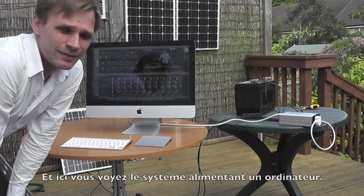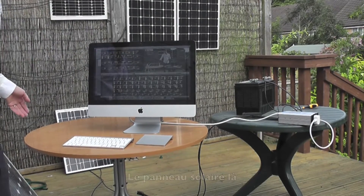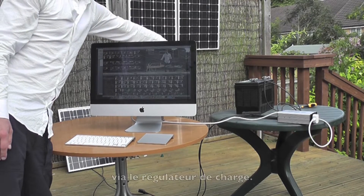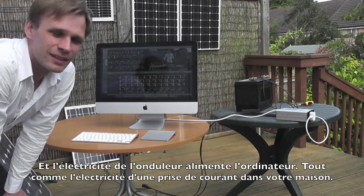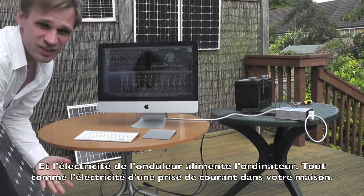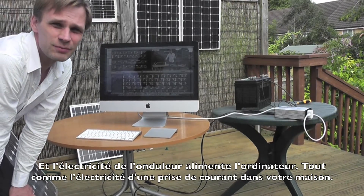So here it is all working. You've got the solar panel there, charging the battery via the charge controller, and coming out through the charge controller the lead goes to the inverter, and the inverter is what powers this computer — just like mains electricity would power the computer.